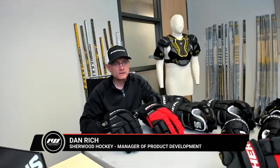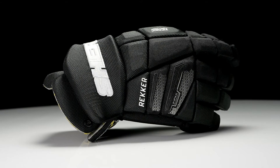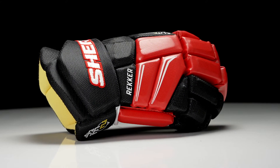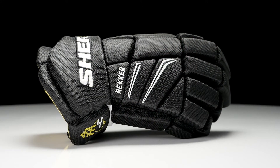Hey everybody, Brandon here from iDubHockey, joined with Dan Rich, who is the manager of product development for Sherwood Hockey. Dan, thanks for joining us once again today. We've got your brand new Rector Element series of gloves in front of us today. Before we get started with the huge improvement this year, how would you describe the fit profile of the Element line compared to your Code line?